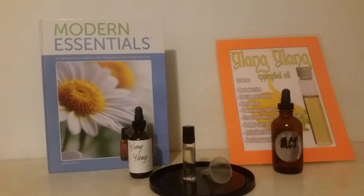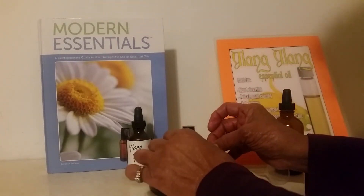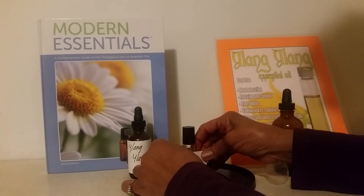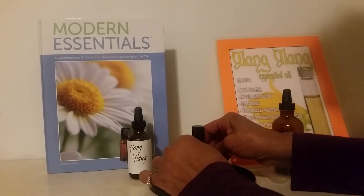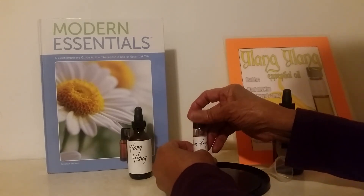The next thing that we should always do is label our products, because we can have a lot of bottles around and not know what's in them. So we label our product — and this is the Ylang Ylang.